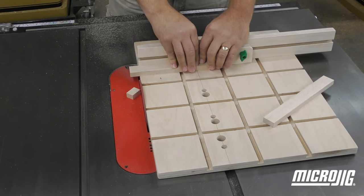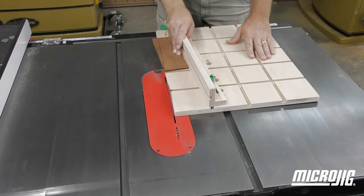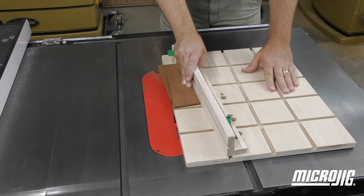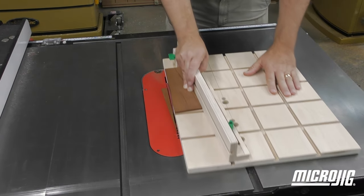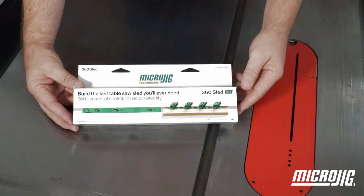Microjig's 360 sled design combines the accuracy of the ZeroPlay miter bar with the versatility of our MatchFit dovetail system to make even difficult cuts easier. Follow along as we build it using the 360 sled kit.